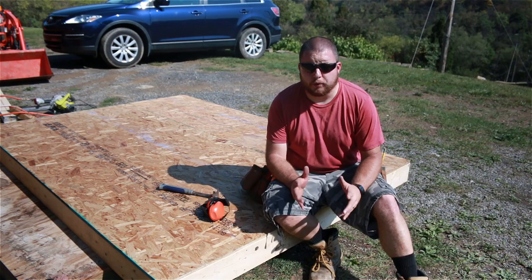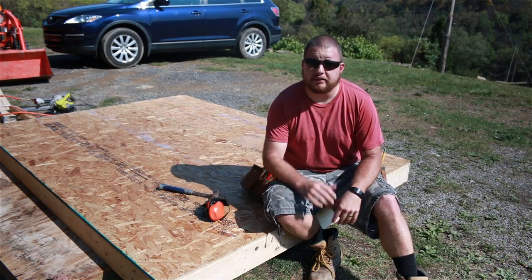Now that our floor is done, all we need to do is slide it underneath our shed and nail it down to the bottom plate.